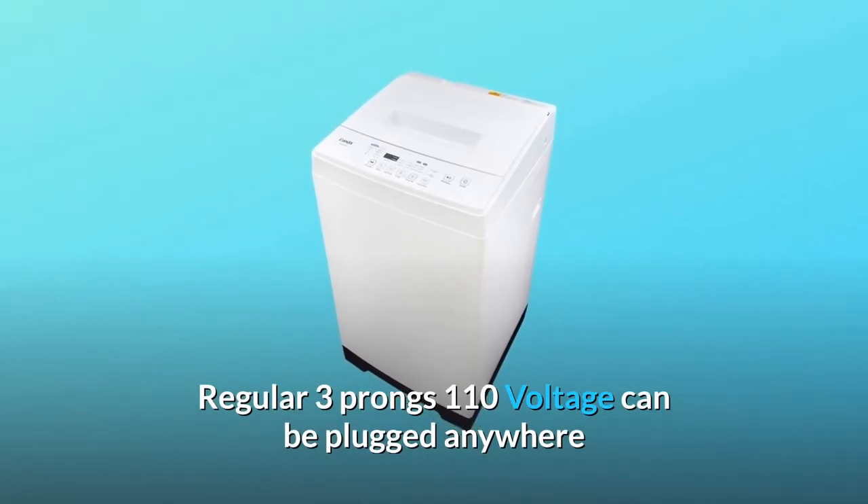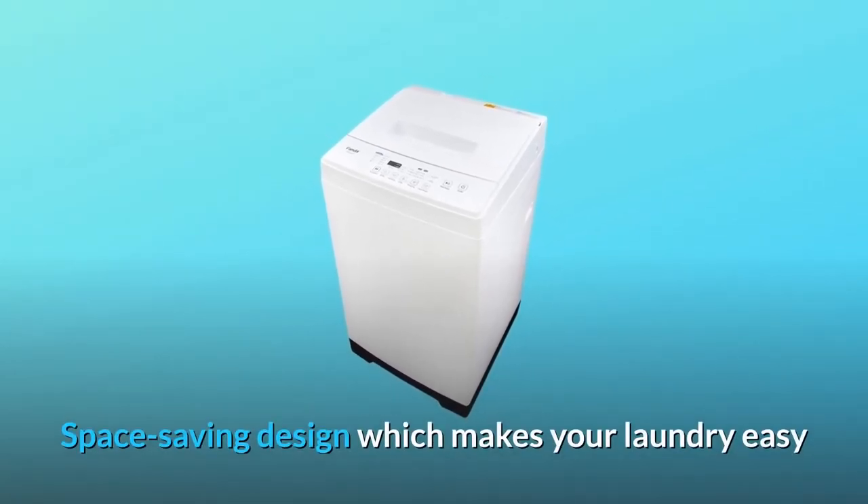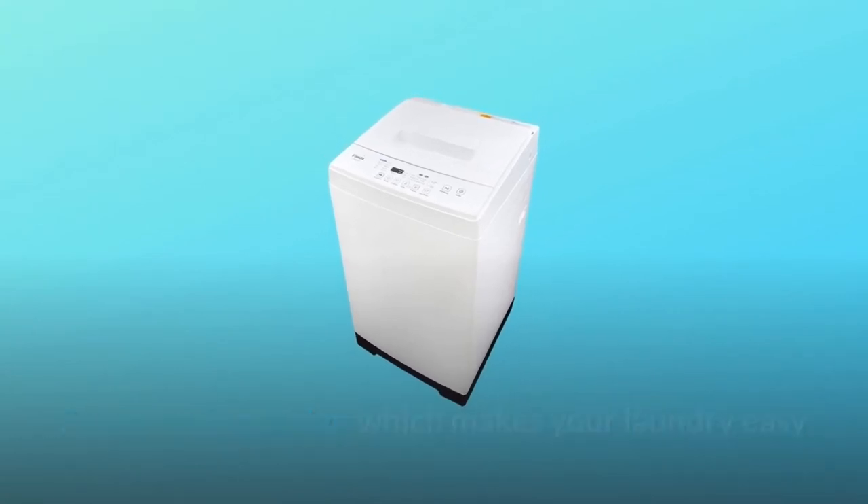Regular three-prong, 110-volt plug can be used anywhere. Space-saving design which makes your laundry easy and simple.